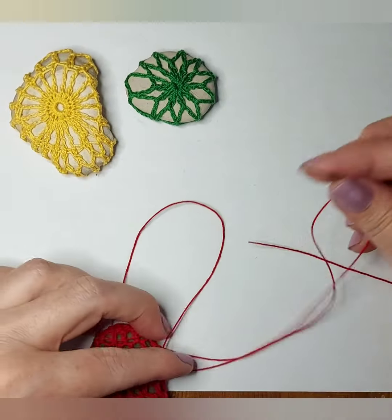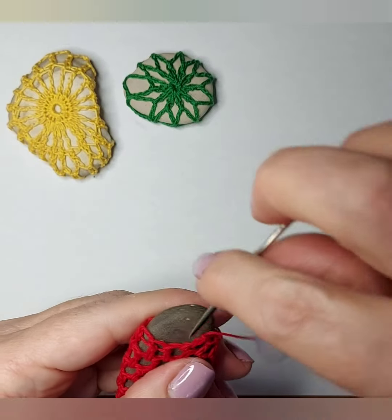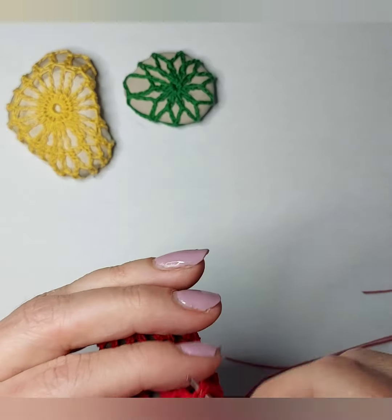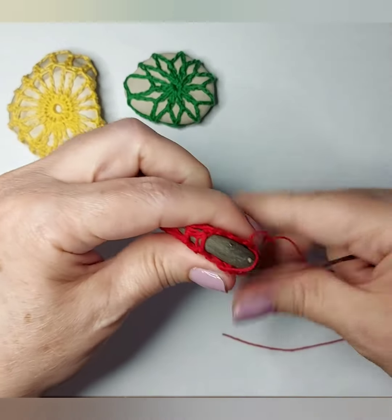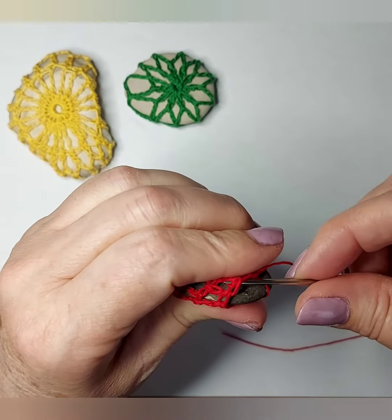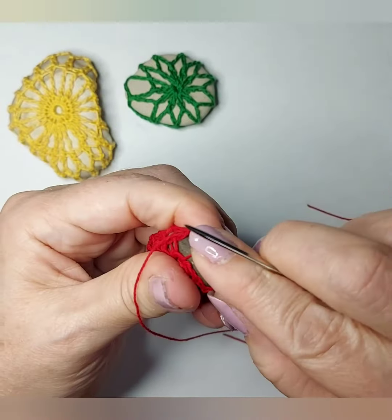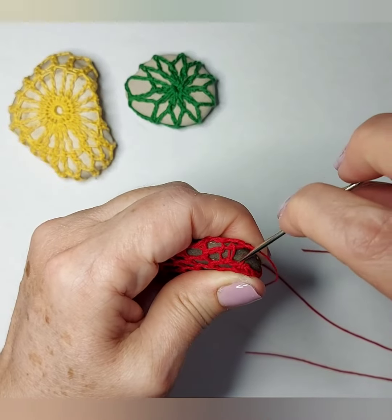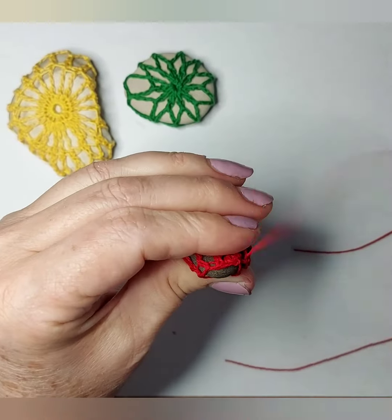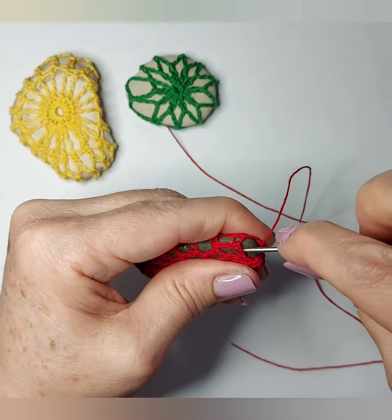I use the needle and yarn and very carefully I'm just gonna sew the ends little by little. I'm just gonna close it like this. With the other hand you can hold it and just pull it a little bit very carefully and continue sewing until you finish. Then you make a knot.